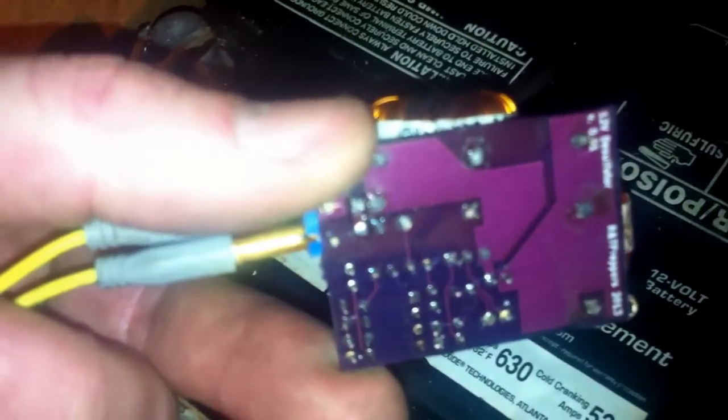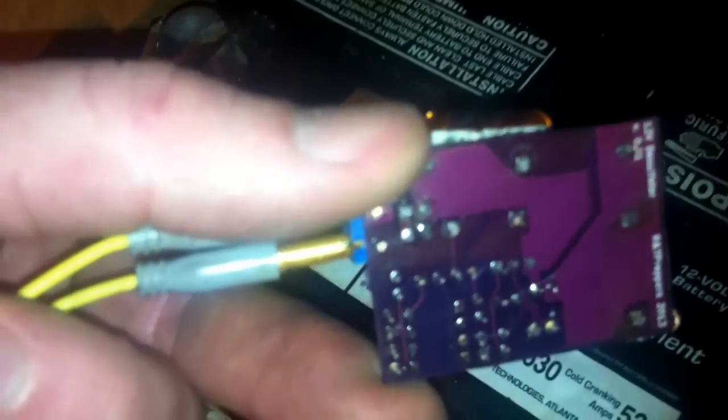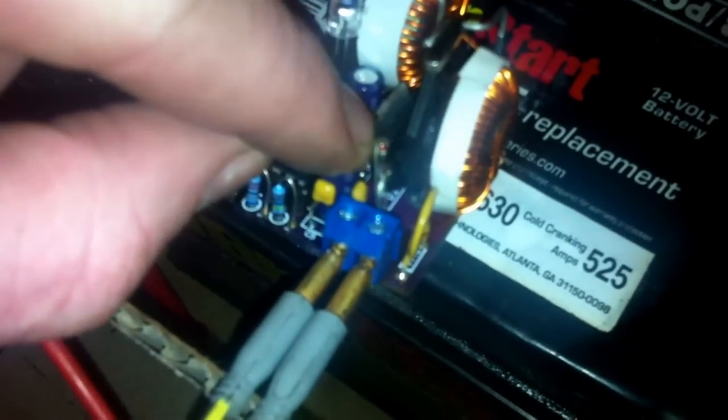Because what happened to me — I accidentally did something and this diode went out, so I had to replace it.